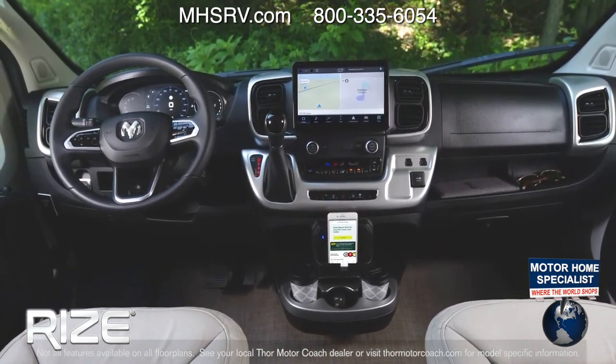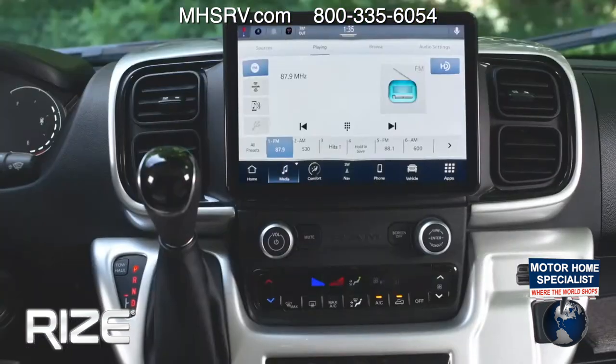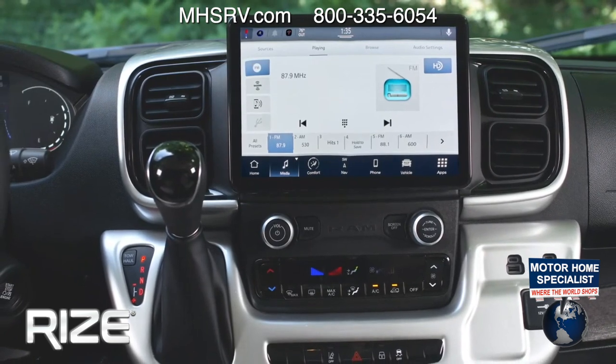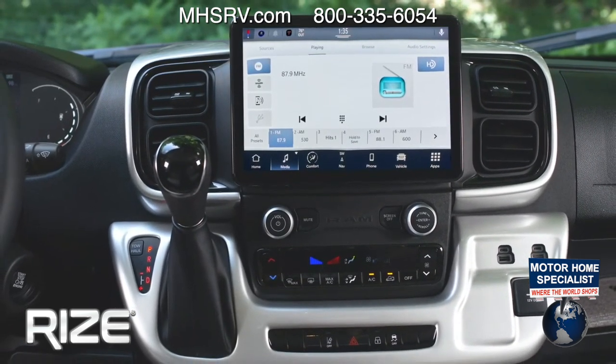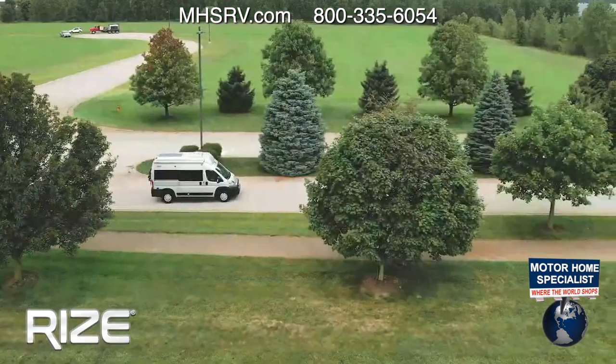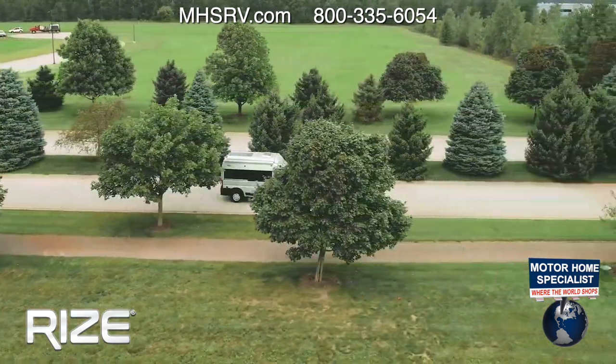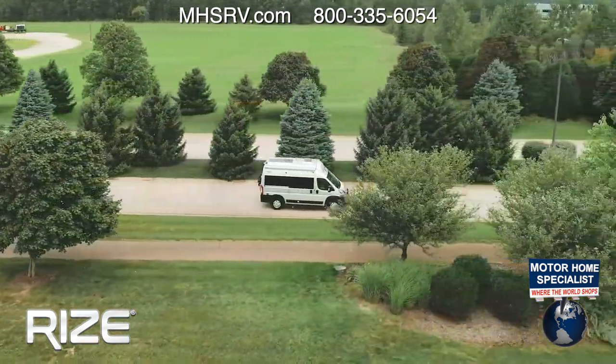RAM really did it up in this cockpit — here's a quick overview. Your Rise is going to be powered by a RAM Pro Master 1500 XT chassis with an upgraded 3.6-liter Pentastar V6.